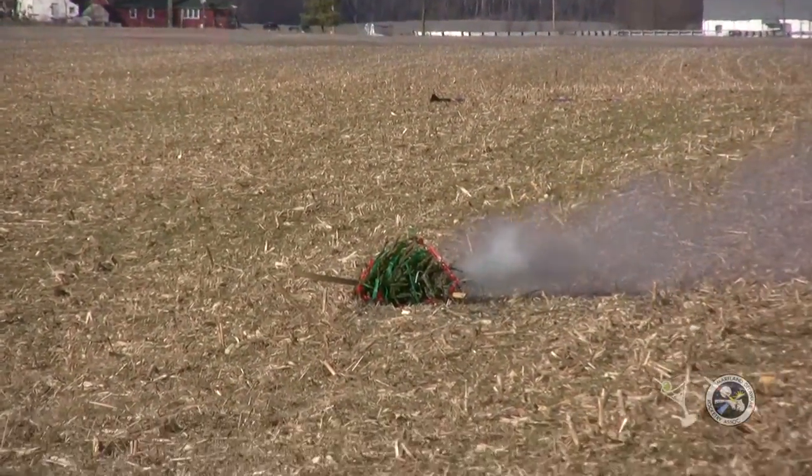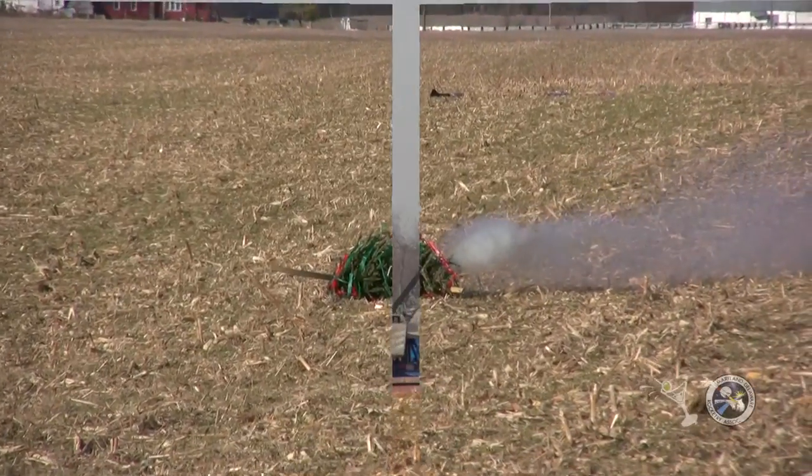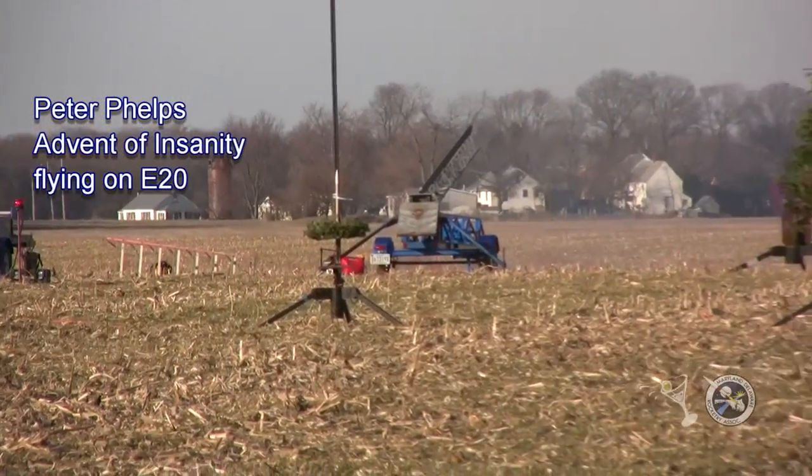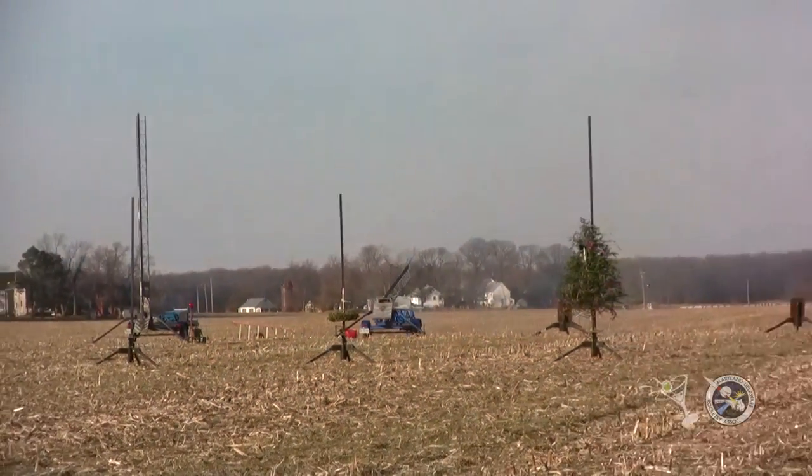You never know with a Christmas tree. I'm going to think of insanity. E-20, flying wreath. Going in 5, 4, 3, 2, 1.